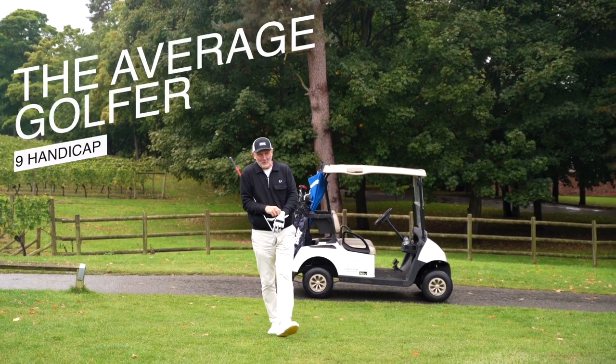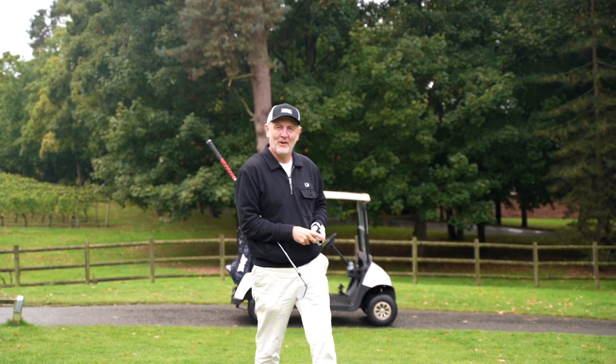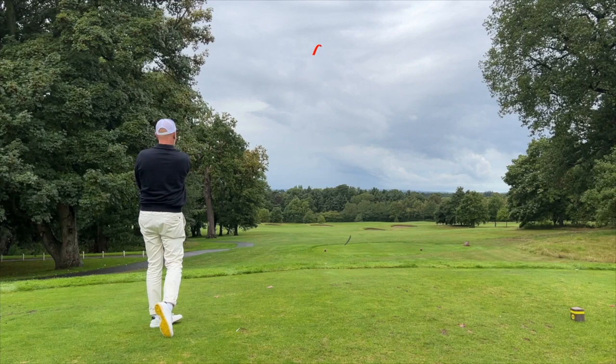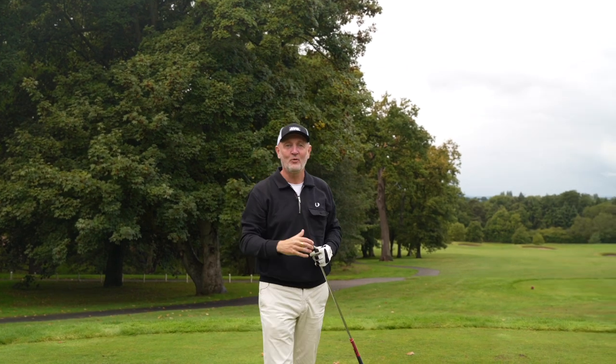A new delivery of irons from Mizuno is always an exciting day, and the Mizuno 923s make no exception. There are in fact five new models in the 923s, three of which I have here, and two are not released until February of 2023.